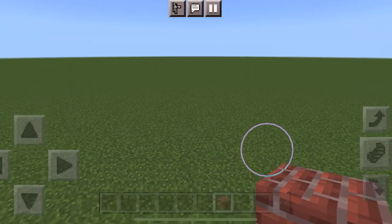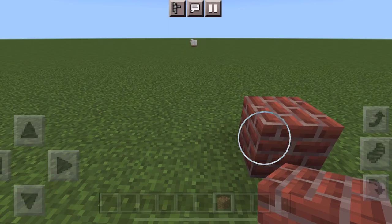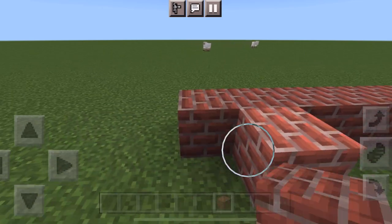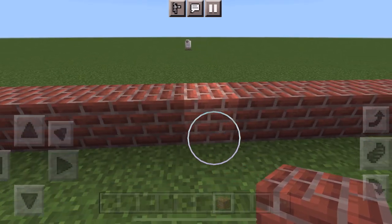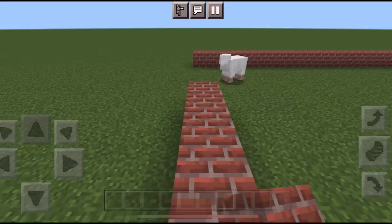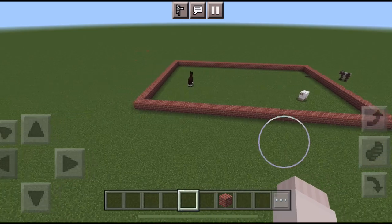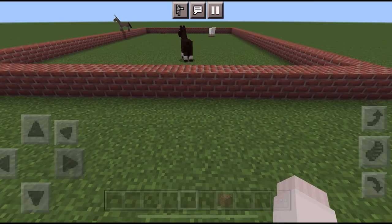This barn is 20 blocks wide and 30 blocks long, and I'm using brick. I'm just going to outline it and we'll go from there. So just count your 20 blocks and then 30 blocks long and just make the rectangle. Just finishing up the outline — there's a sheep in my way. I forgot to turn off all the spawning so the animals are going crazy. Anyway, this is how it should be looking — pretty simple. Again, it's 30 blocks long and 20 wide.